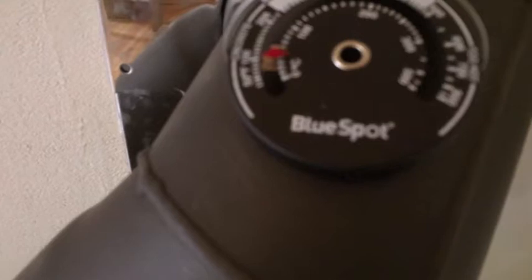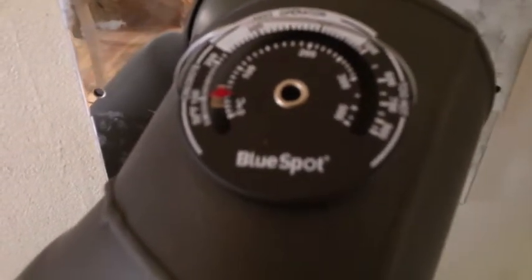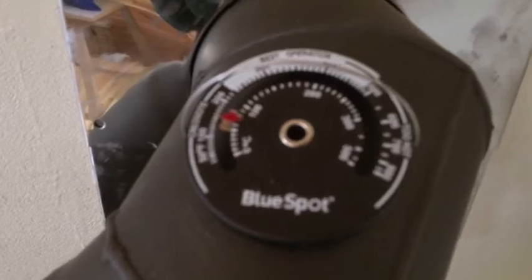I've started up the fire and it's now about 100 degrees Fahrenheit — it's only just started going. And this is the fan on top of the stove. No movement yet. You can see the fire is burning quite nicely. There it goes — it started! Completely silent, no sound from it at all. So the thermocouple is working. The temperature was perhaps about 150 when it started going.